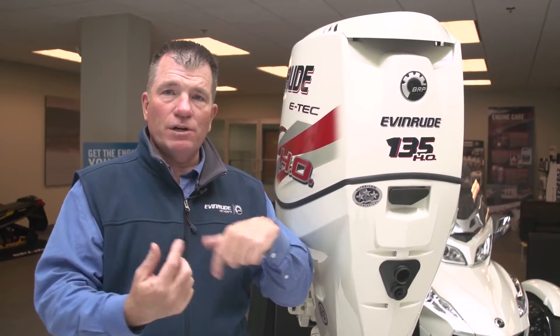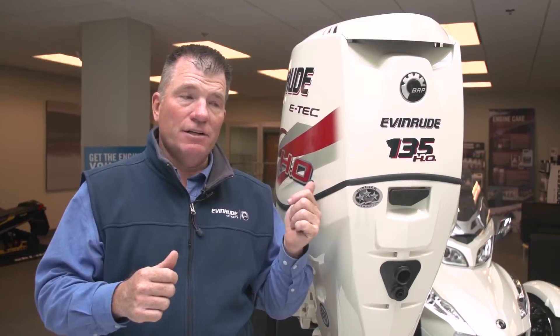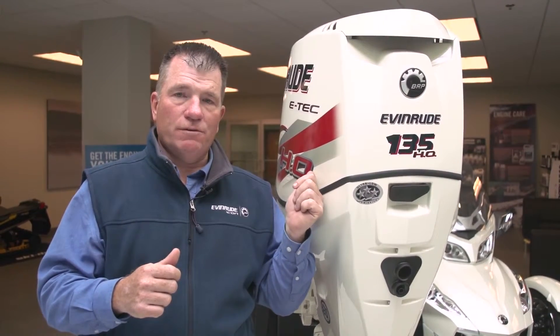The other thing that's important for just about anyone these days is maximum charging power. The advantage with the Evinrude E-TEC 135HO is we're using a magneto alternator. Basically what that is, it's a flywheel with magnets and a coil of wire underneath it — we don't need a belt. Through the spinning of the flywheel over those coils and wires, what we end up with is maximum charging power. In fact, 133 amps of output without a belt, which means no maintenance.